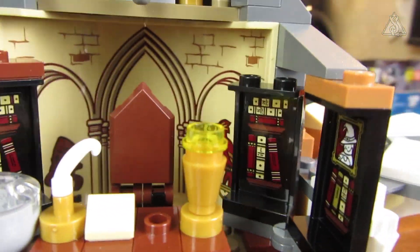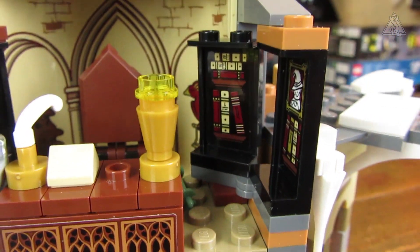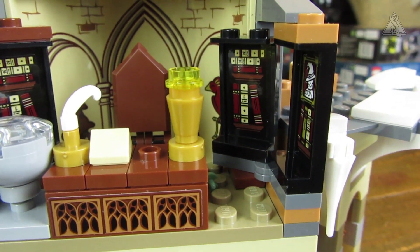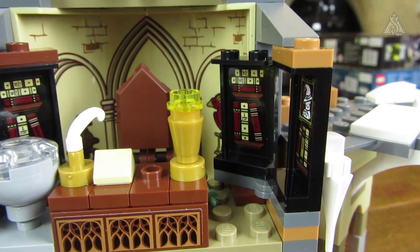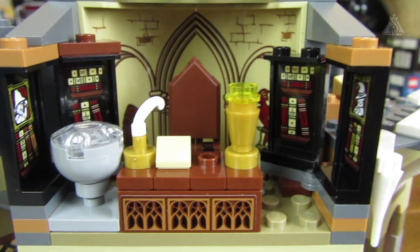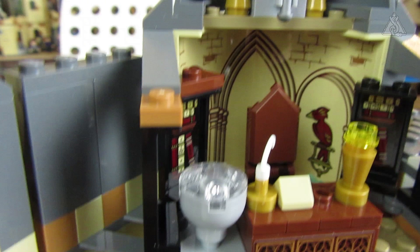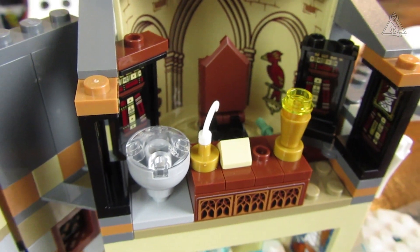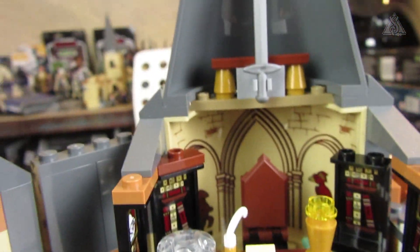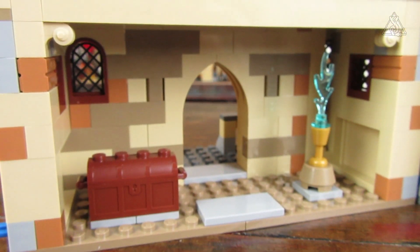On the side there are bookshelves, Dumbledore's Pensieve, and I feel the cabinet with the memory vials – not amphoras, but vials – could have been included too. On his desk there's a small box, a cup or lamp, and a quill.